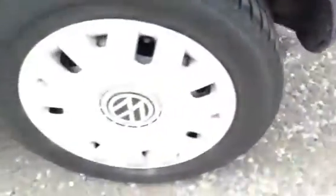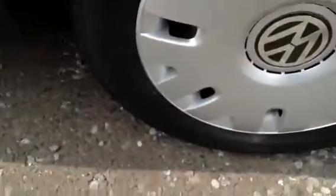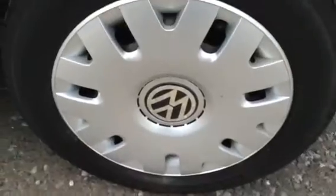Moving around to the nearside rear tyre, we're looking at a good three to four millimetres. The nearside rear hubcap appears to be in very nice condition with just one or two light scratches.